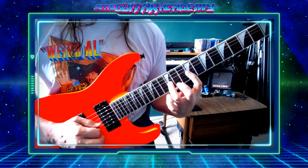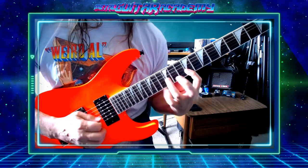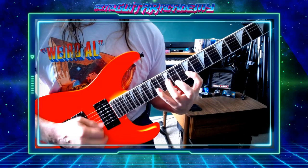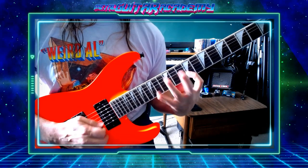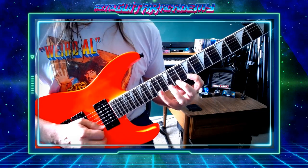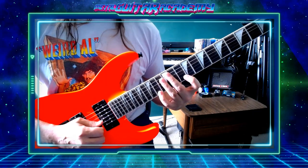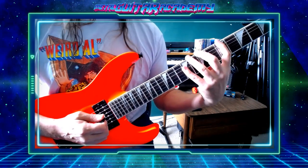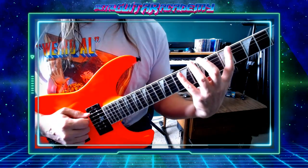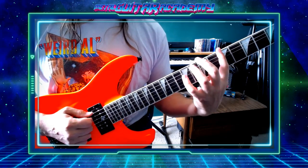That's cool. It reminds me of kind of a Dimebag Darrell lick. Gotta have fun with this stuff, right? Now I'm just going to attempt to bring this back. I'm going to go all the way to like the 5th fret here. It's the exact same idea. This time I'm going to be doing 5 and 10 and alternating these two fingers.